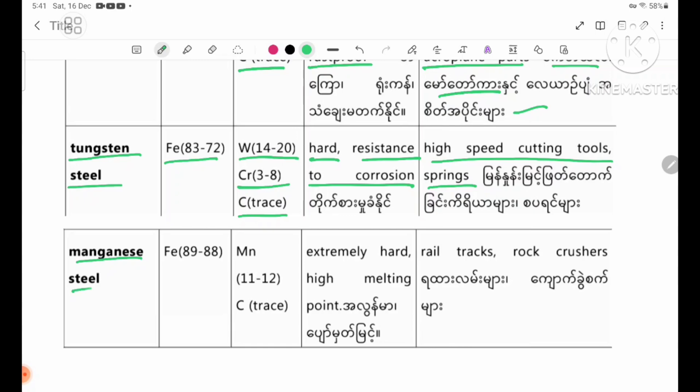Manganese steel. Parent metal: iron 89 to 88%, manganese 11 to 12%, carbon traces. Properties: extremely hard, high melting point. Uses: rail tracks.